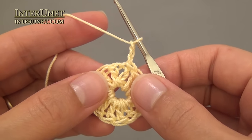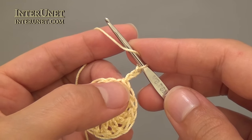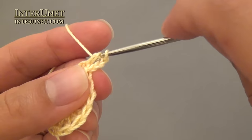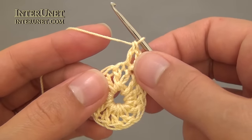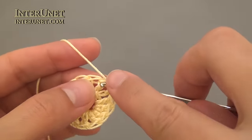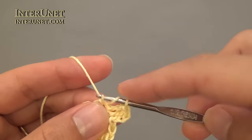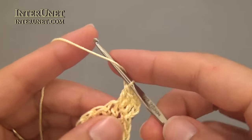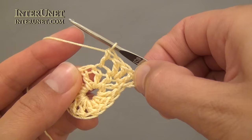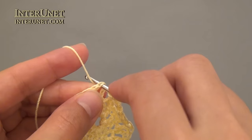For the second round, make three chains to pick up a height, then work double crochet one into the same base chain, and then work double crochet two into each chain to the end of the round. At the end of the second round, work a slip stitch into the third chain.